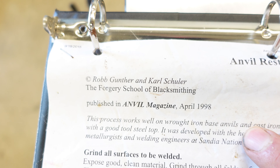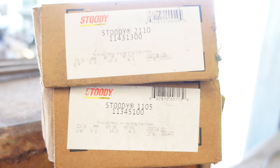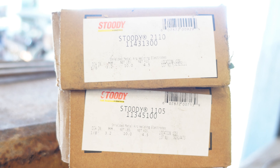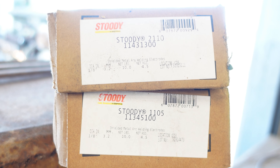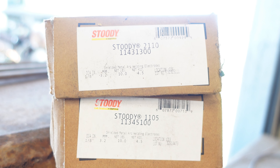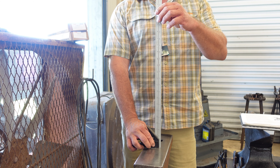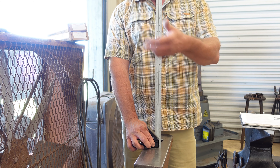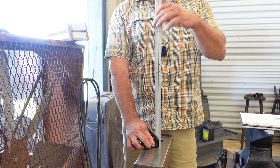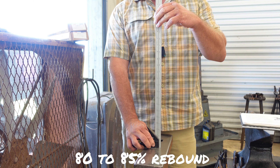It does take a lot of time when you get to the grinding part of it. The article that I followed to hard-face this anvil was written by Rob Gunther and Carl Shuler and was published in Anvil Magazine in 1998. The rods I used were the Studi 2110 first and then the Studi 1105. You do have to preheat your anvil to about 400 degrees to use these, but they work very well. Once again we're going to drop from 20 inches.